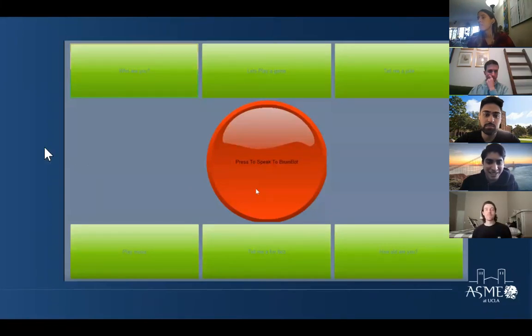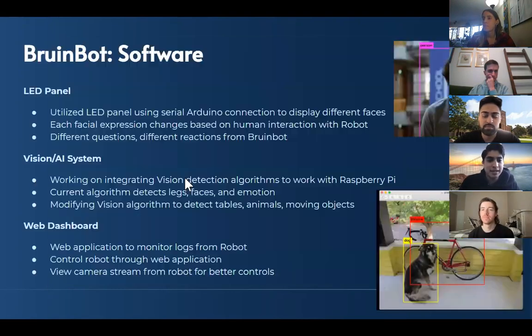The next slide shows a rough prototype — sorry it's a bit blurry, I took a screenshot from a video. This is roughly what it'll look like: the basic UI has three buttons at the top, a button in the middle to speak to the robot, and three buttons on the bottom that will continuously switch out after a question's been asked.